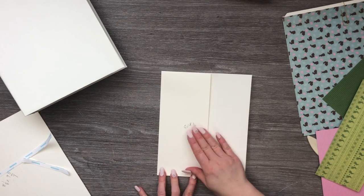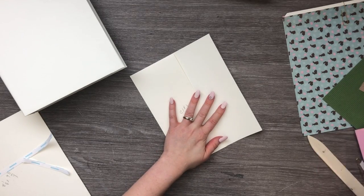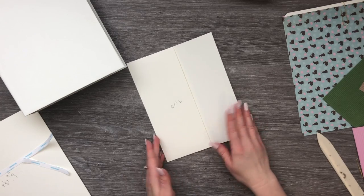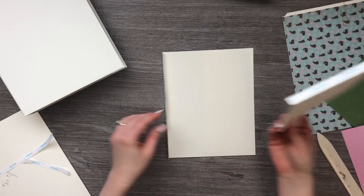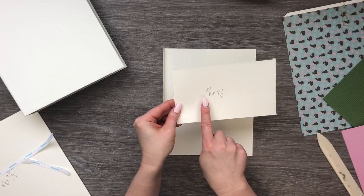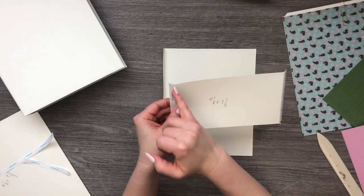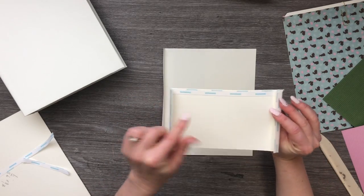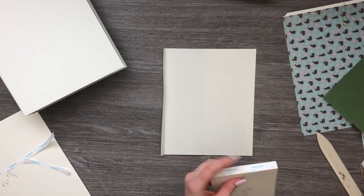Press it down nice and flat, then use the bone folder to press it down really nicely. Now we're going to flip this flap over and attach a pocket on the inside of our flap. This pocket measures eight and an eighth by four and a quarter. On the eight and an eighth side you're going to score half an inch on each side, attach your tape, and also attach a piece at the bottom to close it up.